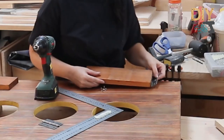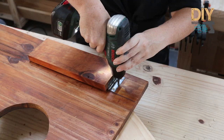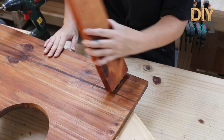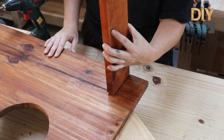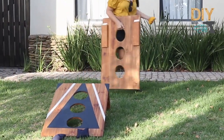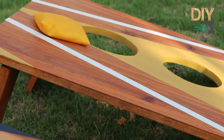I cut four legs to size and I'm attaching two using hinges. That way it's easy to store in the garage when you are not using the game. My version of this game is light to transport, easy to place in the garden, and easy to store away.